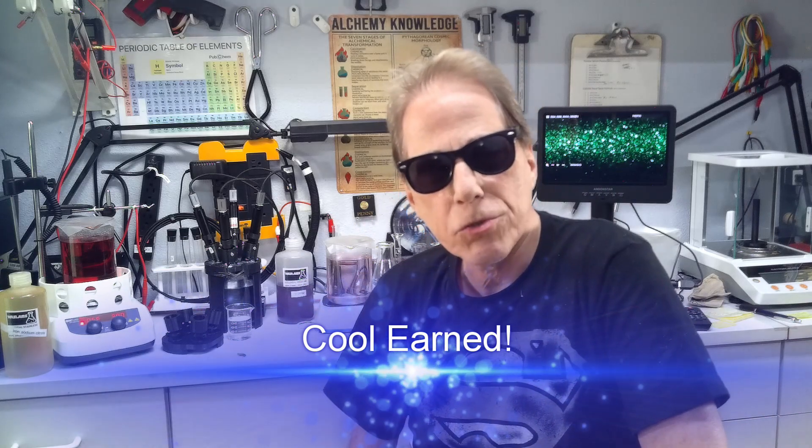I will talk to you again soon. This is Alchemy Wizard, I'm Tom — have a great day.